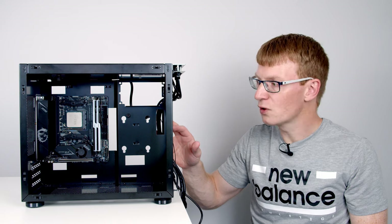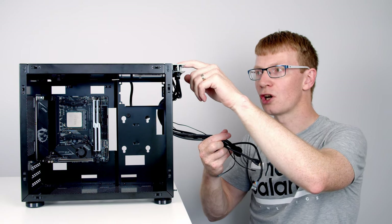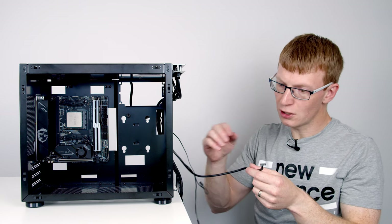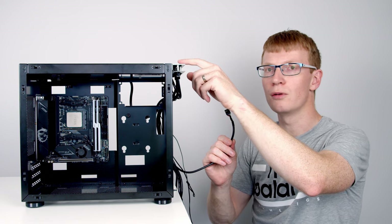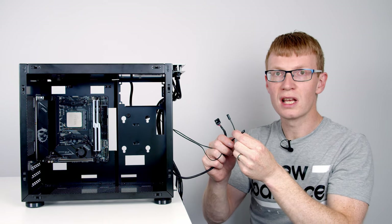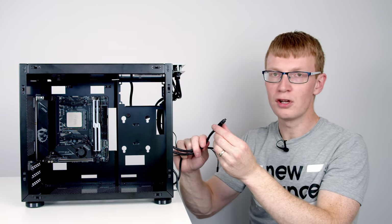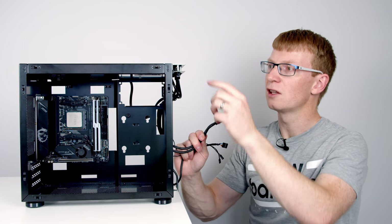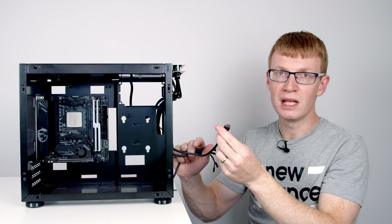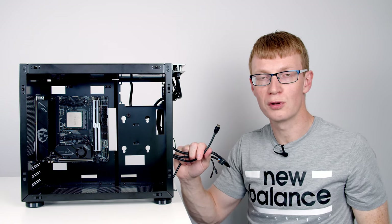These cables coming from the front I/O panel are our case cables. We've got an HD audio cable for the microphone and headphone jack, power switch and reset switch cables, a USB 3.0 cable for the two USB Type-A ports on top, and a USB 3.1 Type-C cable for the Type-C port on top. So we'll go ahead and get these plugged in.